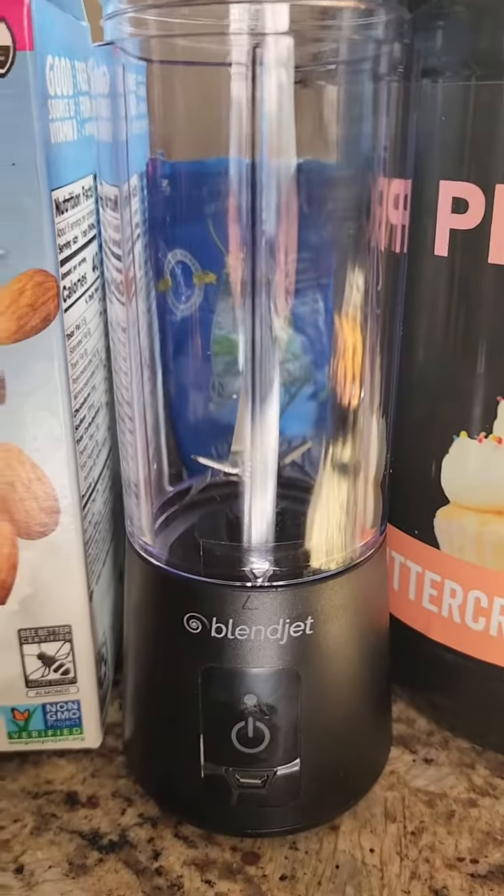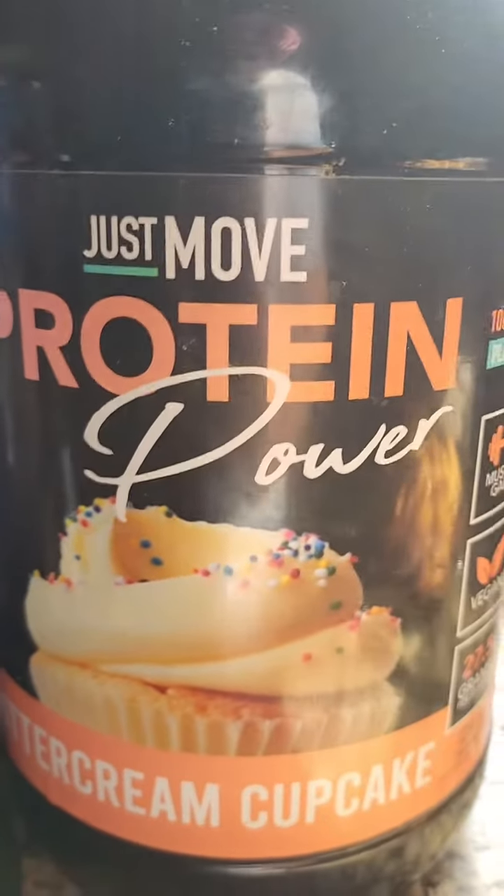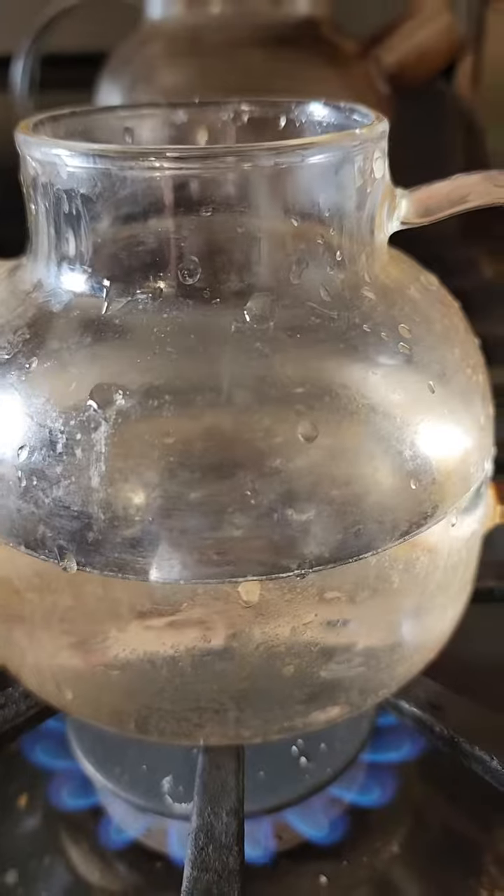Today we're going to make a smoothie or a protein shake using my BlendJet. I'm going to start with some almond milk, some vegan protein powder, and of course that's my BlendJet.